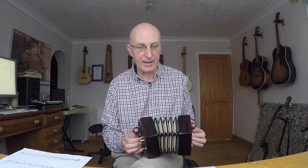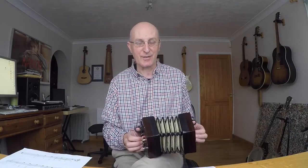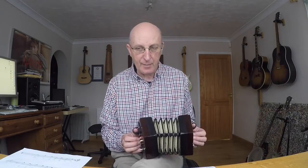It's a lovely little tune. It really struck me when I first heard it and saw it being played, and it's one that I learnt very early on in my concertina career, which is just three years old at the time of doing this video. Anyway, it's in the key of D major.